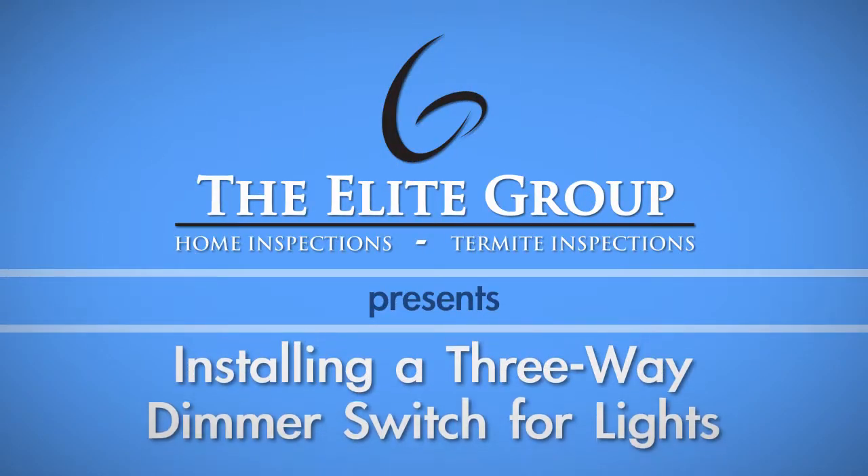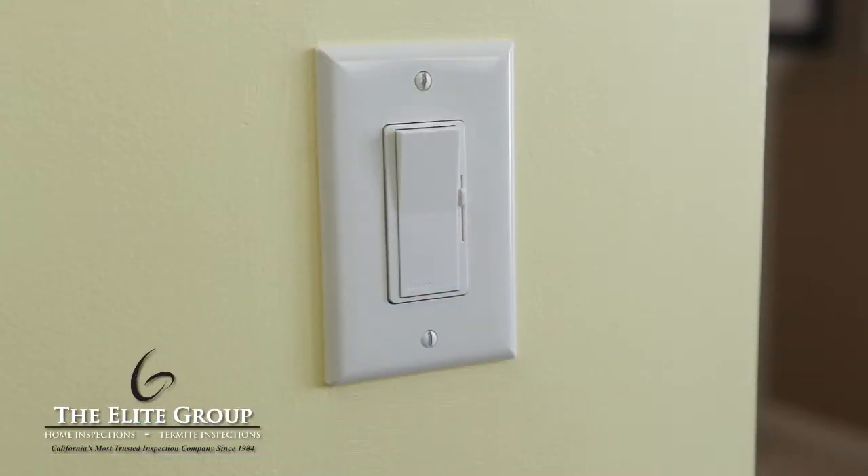Installing a dimmer switch on a light is a pretty simple process. With the right tools and about 20 minutes, you'll have this DIY project done.